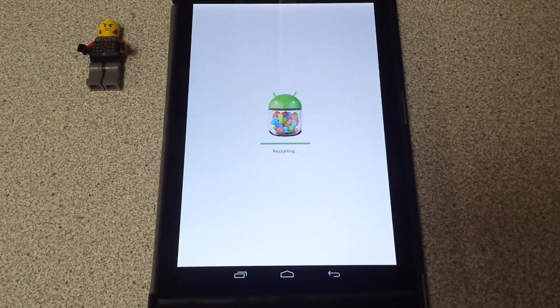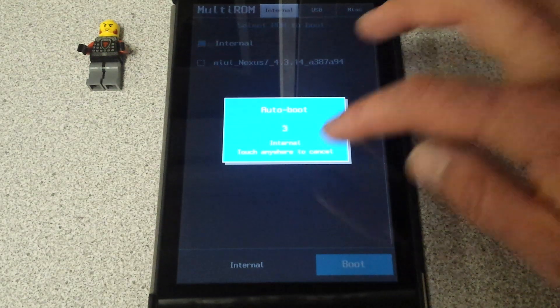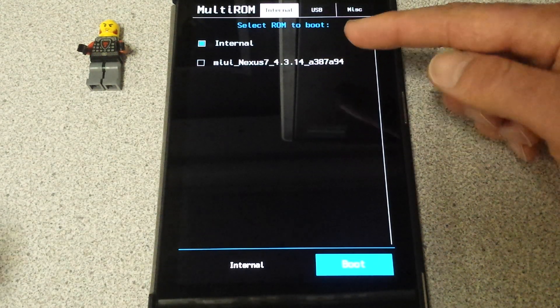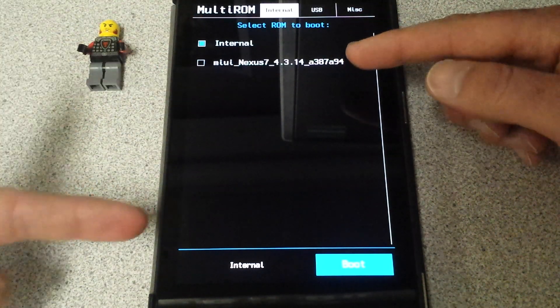I'll probably put the link in the description. Basically, I typed in 'MIUI Nexus 7 2013' in Google and it just popped up as the first thing — it was their website. Let's go ahead and go to internal. As you can see, there's a little precursor of what's going on, where it's installed. This is pretty awesome.